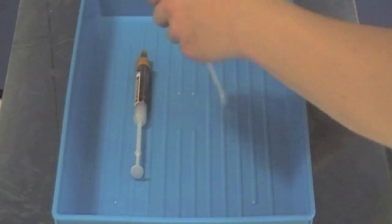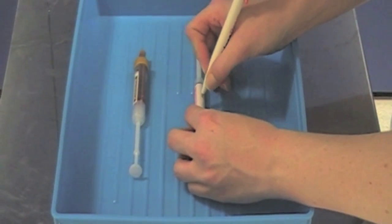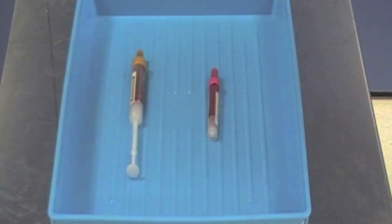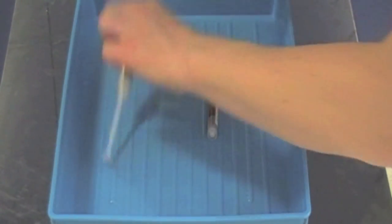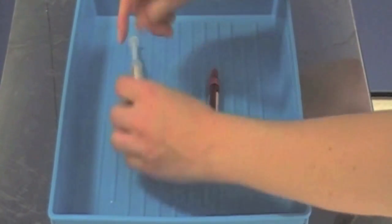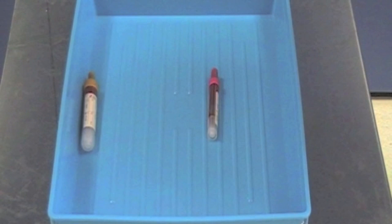Now turn your attention to the blood sample bottles. These must be labelled at the patient's bedside. Write clearly and legibly using black ink, ensuring that the ink from your pen will not smudge. Remove the plunger from the bottle by pulling it until you hear a click. At this point, gently snap off the plunger, placing it into the sharps bin, and repeat this process for all the bottles.